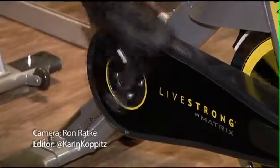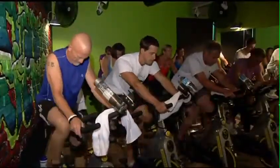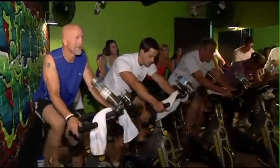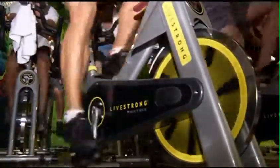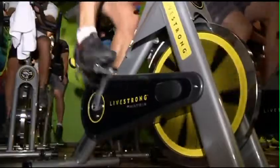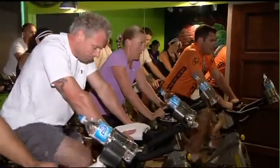A spin class is an indoor cycling class done to choreographed music. We have techniques that we employ during certain types of songs or breaks in songs. We use a variety of cadence and intensities or tension on the bike so that we can really tap into a lot of different energy systems, which is part of why it develops cardiovascular fitness so well and why we're able to use that for fat metabolism, cardiovascular improvements, and a whole range of things.